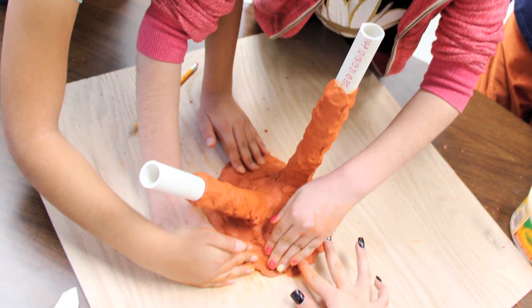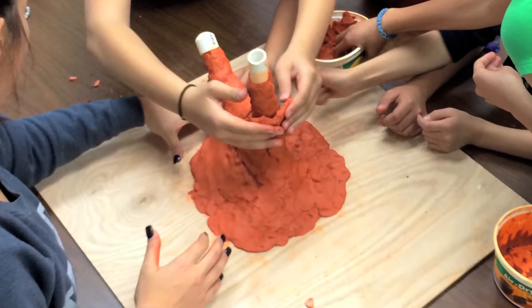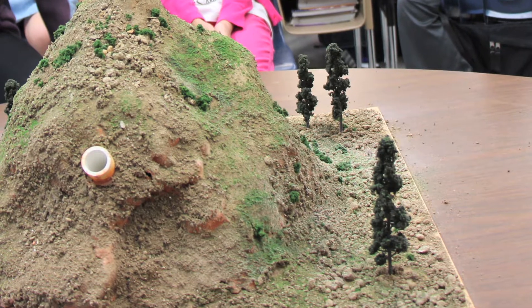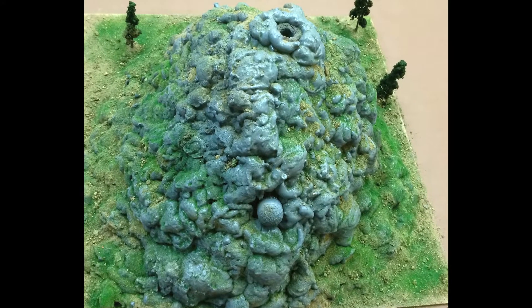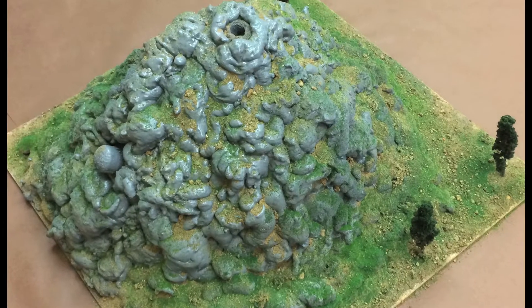However, model volcanoes can be pretty cool. But it may be best to have another way for the reaction to take place — a sort of backdoor, since magma comes from below the mountain. Also, a more realistic texture can be compelling, like real sediment. But the proof is in the pudding, or should I say lava.